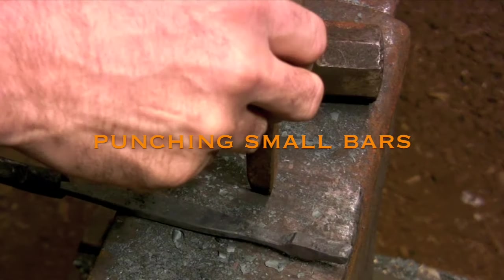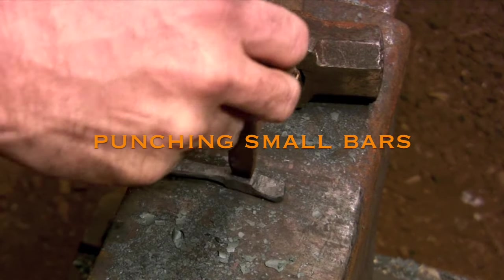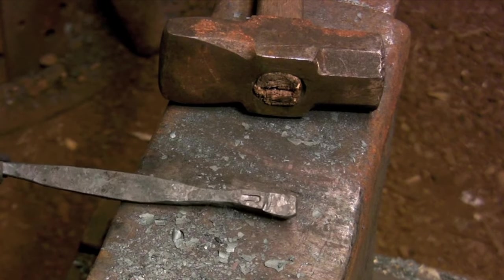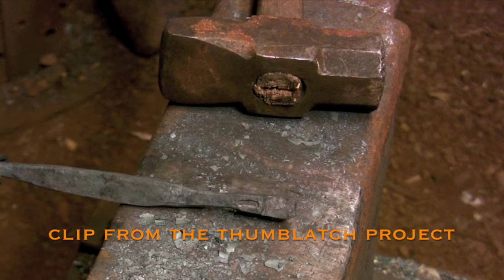I'm using the last bit of this heat to mark my punch location that I'm going to need for the next heat. It may seem like a waste of time, but this small depression is going to take all the guesswork out of punching that hole.